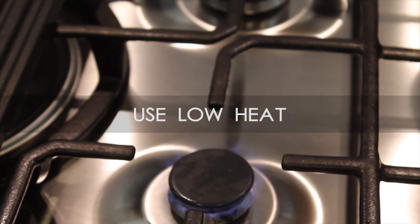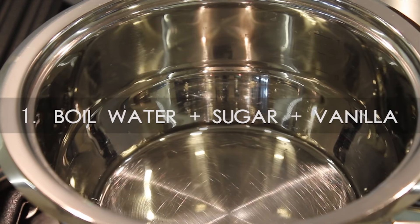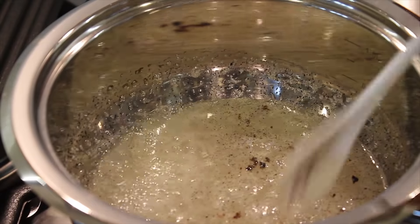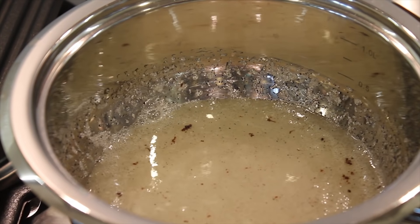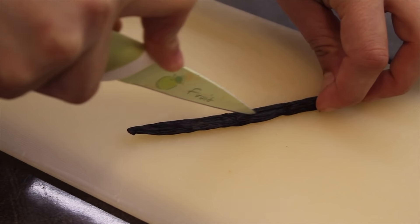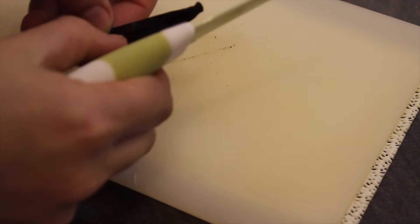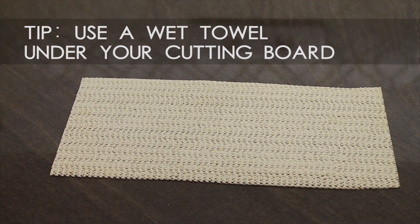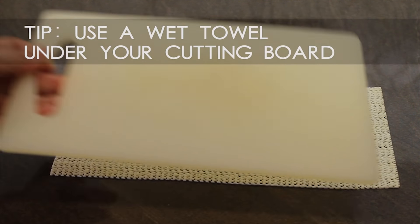First step: pour the water, the white sugar, and the vanilla seeds in a pot and boil for a few minutes. Now about the vanilla stick — I'm a huge fan and I bet you will become one too after you use it for the first time. This is how to extract the vanilla seeds from the stick using a knife. Quick tip: use a wet towel or an adherent material like this one if you want your cutting board to be stable.